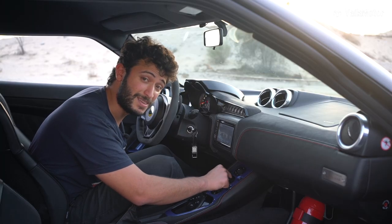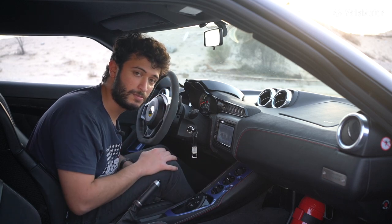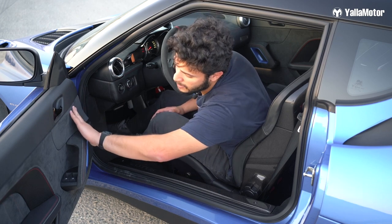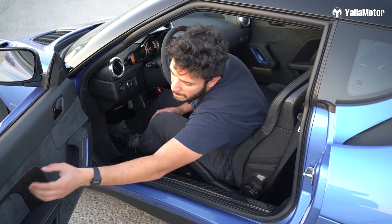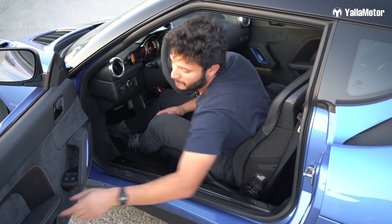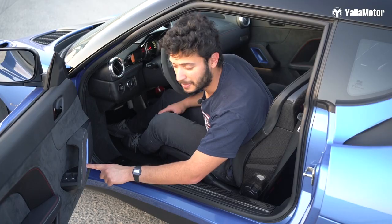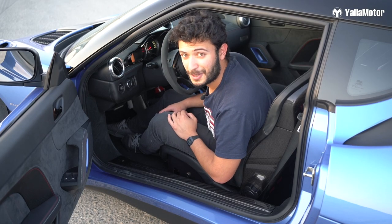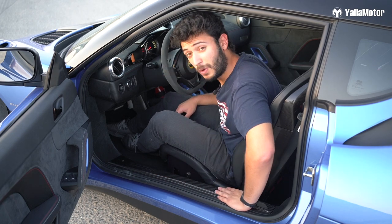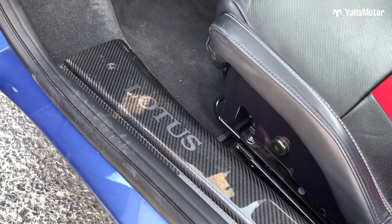Here you can control the AC vents, the temperature, and the directions of the air. For the last thing about the interior — the door has Alcantara here, which just feels so good, embedded with leather. The door handle has the same color as the car's paint from the exterior. The side steps are all carbon fiber, and here it's proudly written: Lotus.